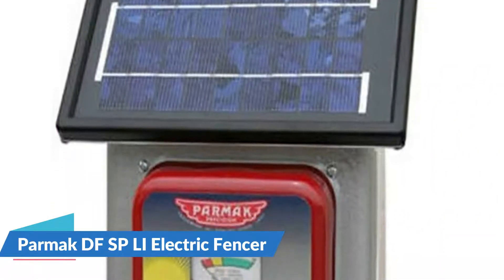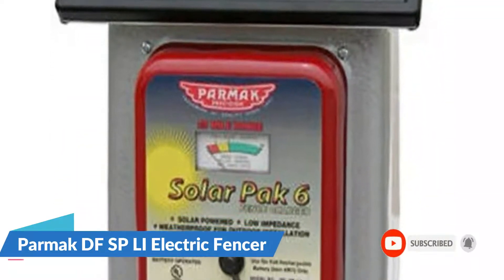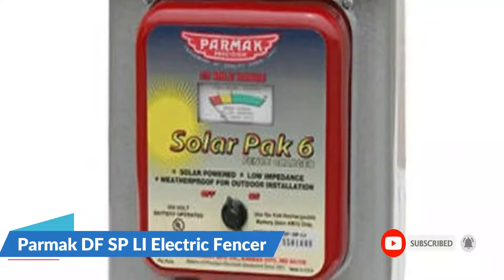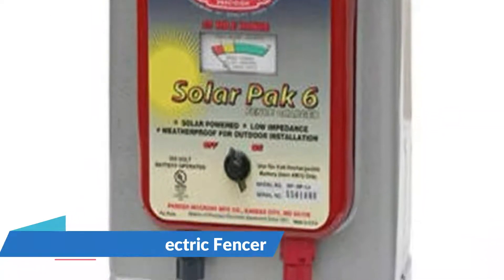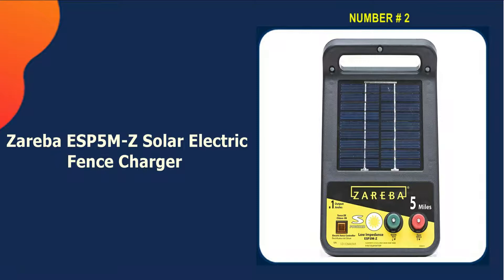The Parmac also has a huge range, covering up to 25 linear miles of wire. This means that it can run several lines around the perimeter of the yard. It also has a built-in voltage output meter that shows the fence voltage, but it can also show the battery level for quick reference.